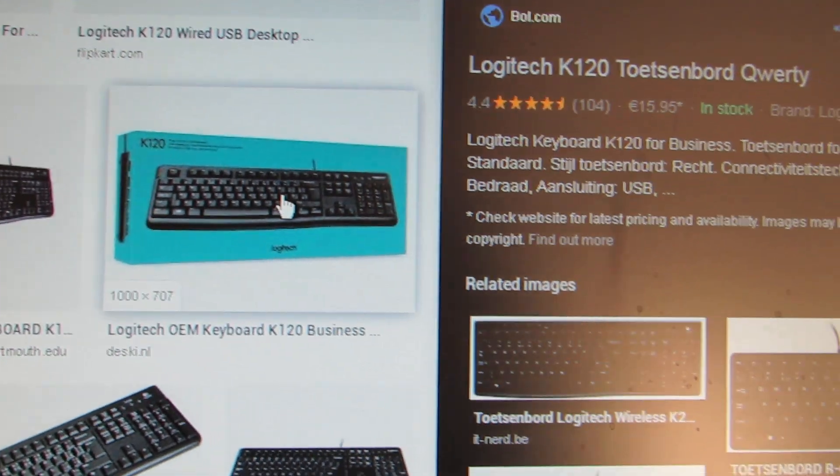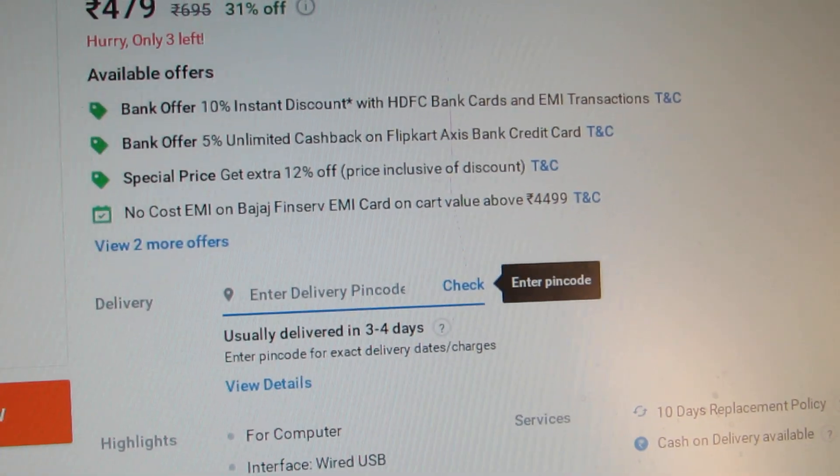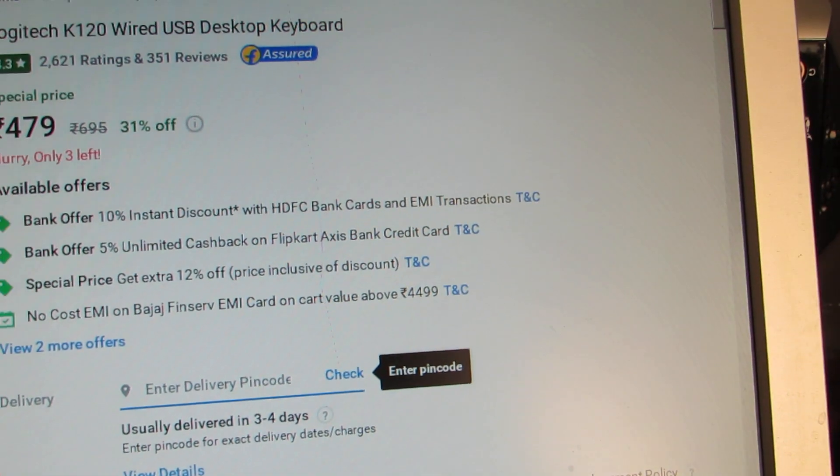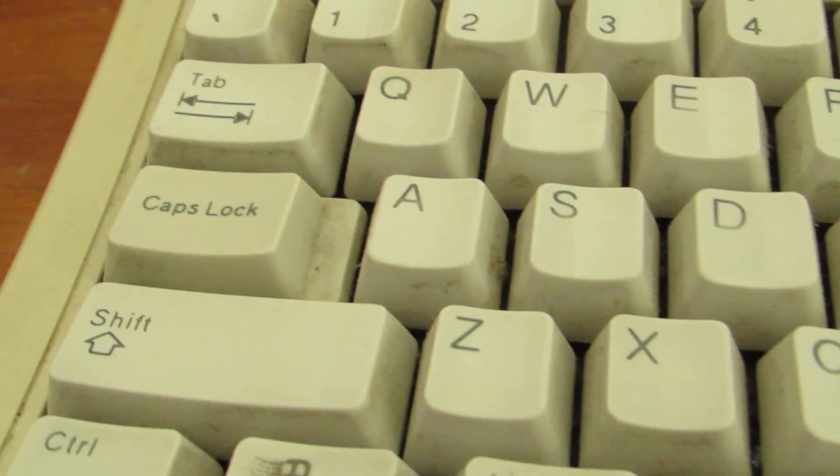Don't buy it. I'll show you right here — see the little shift key? It has one extra key. It's horrible. This product picture is a lie — the picture shown online is not the real keyboard. The real keyboard has an extra key there which makes the shift key very tiny. Bol.com does have the real picture — this is how the keyboard actually looks. See the tiny shift key? Horrible. Look at the big shift key in comparison, and there is an extra key right next to the shift.